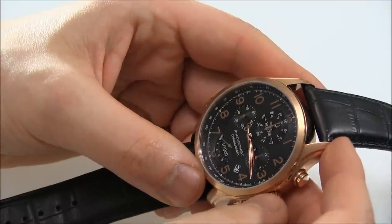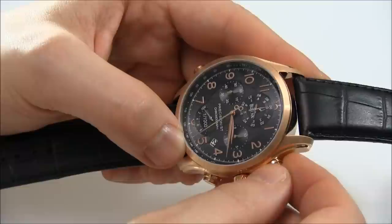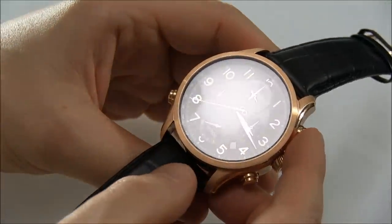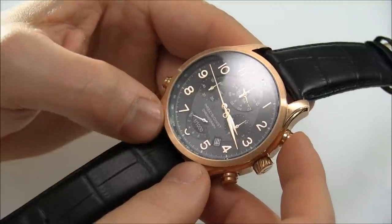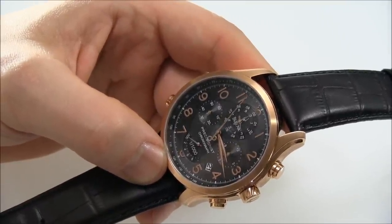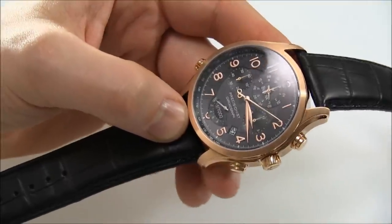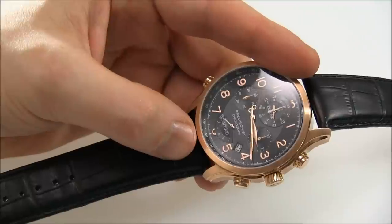So that's one feature — sweeping seconds hands. Number two: accuracy. This watch is more accurate than normal quartz watches. Quartz watches in general are much more accurate than mechanical watches by leaps and bounds, but this is even more accurate than most quartz watches. Most quartz watches are accurate to about 15 seconds a month. This one is accurate to about 5 to 10 seconds a year. Bulova says the quartz crystal, which is usually a two-prong fork, is a three-prong fork, and somehow that increases the oscillations and makes it a lot more accurate. The promise is that this watch is accurate to about 5 to 10 seconds a year, which is really, really good.